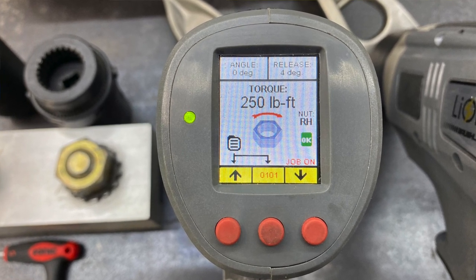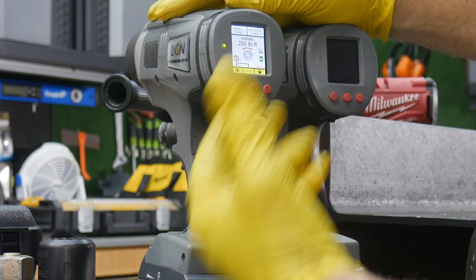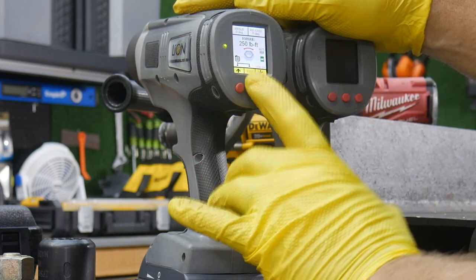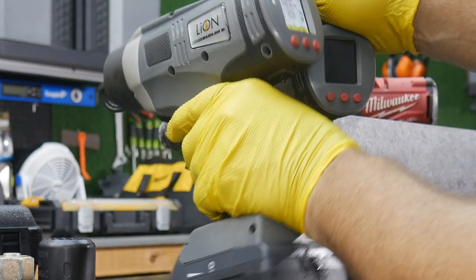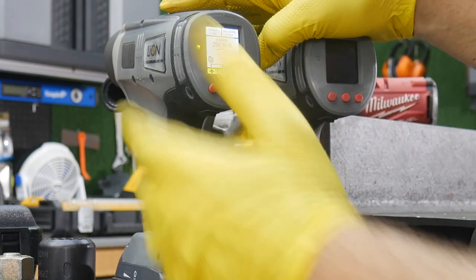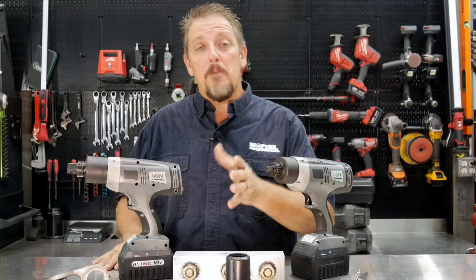You can also set job numbers. That's important in industries like nuclear, process piping, food piping — where you have to torque each fastener and validate that you did. You can do so right here in the tool, then output all the data into a tablet or computer by plugging in a cord. It saves by job number and keeps track of how many fasteners you torqued to a specific foot-pound value — all the data stored inside the tool until you export it.